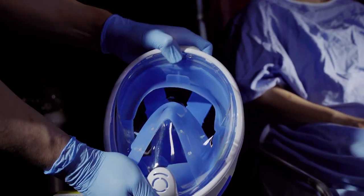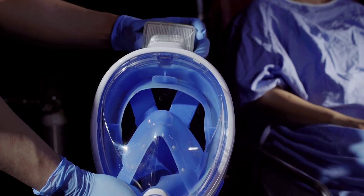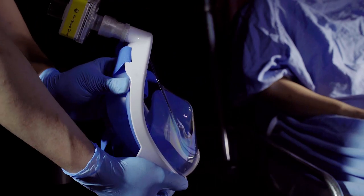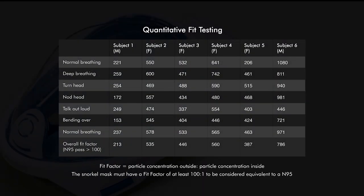Inhaled air will enter the mask through the adapter and filter. Exhaled air will be released into the environment through the one-way check valve at the mouth or chin area. We have conducted quantitative fit testing, CO2 accumulation testing, usability testing, as well as decontamination testing to improve our design.